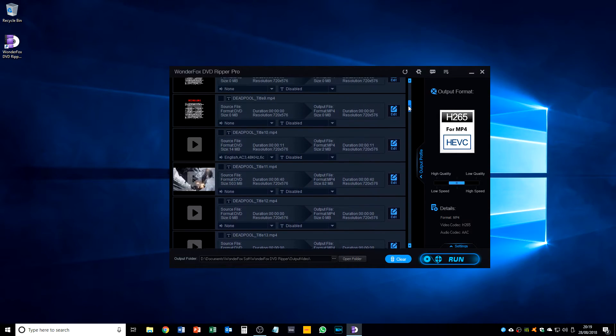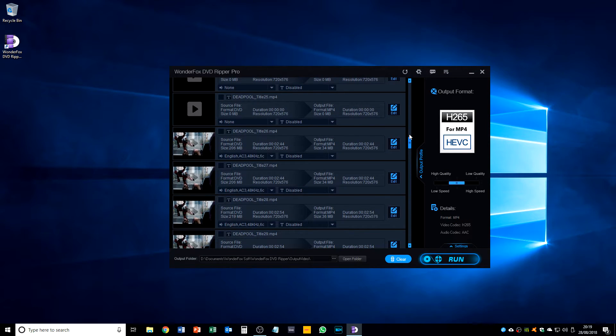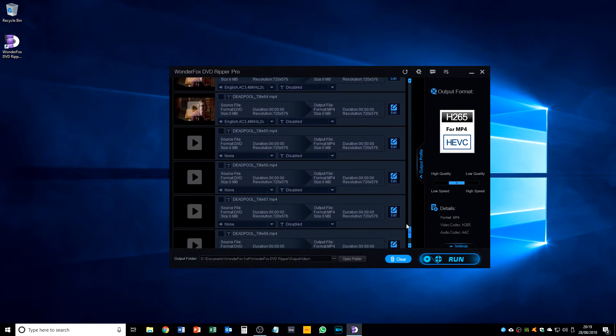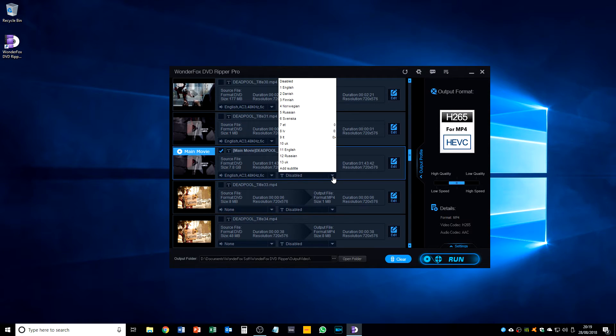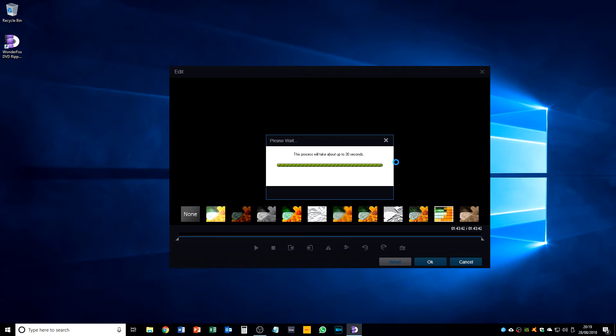You get the option of ripping different sections — so you can rip the trailers, that kind of thing, bits from the background of the menus, but it does seem to auto-select the main movie. We can also select whether to rip the subtitles as well. It's going to take a 7.8 gigabyte file and reduce it down to 1.3 gigabytes.